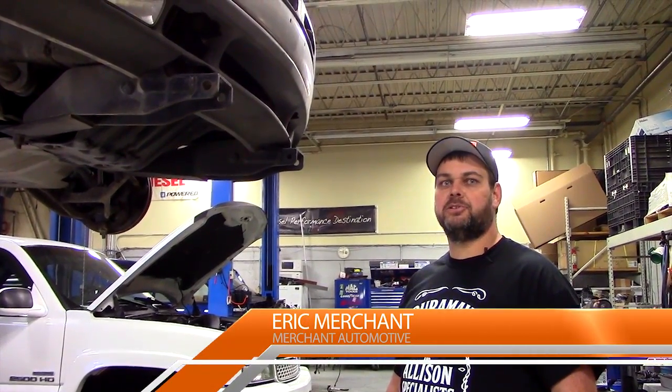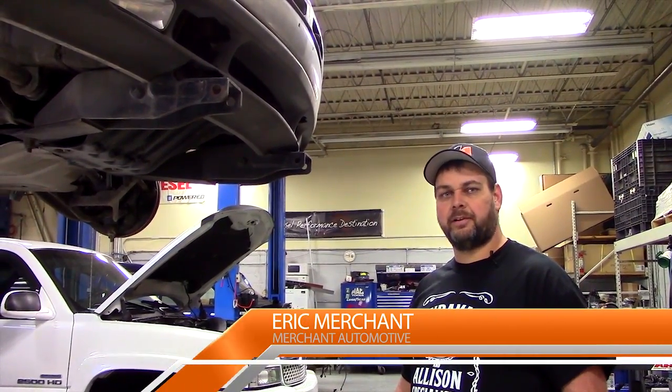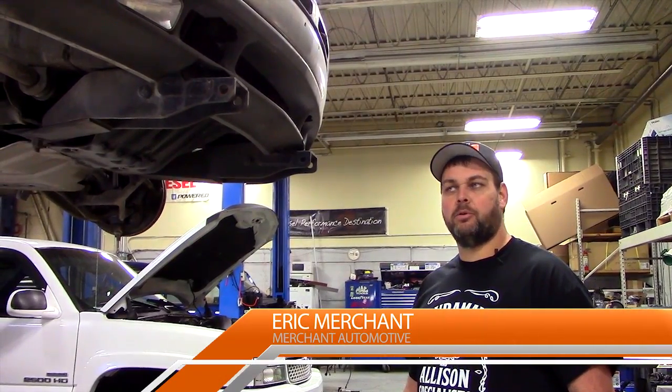Today on Mechanics Minute we have a customer's 2002 Silverado with a crack in the bell housing. Let's take a moment and find out why.